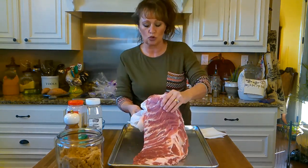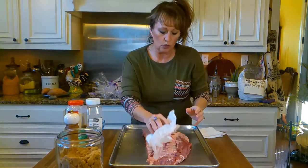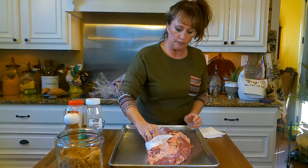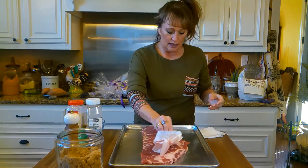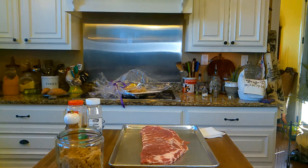Y'all see I'm just drying him off real good. I washed him with some water to wash off anything on the outside, and I'm patting him dry real good because I want all my rub to stick on there. Let me wash my hands and I'll be right with y'all shortly.